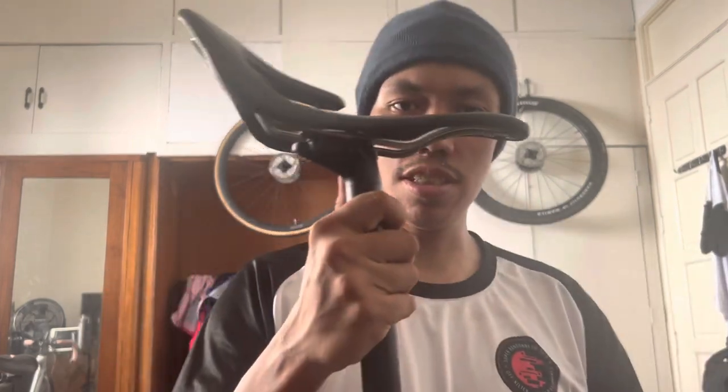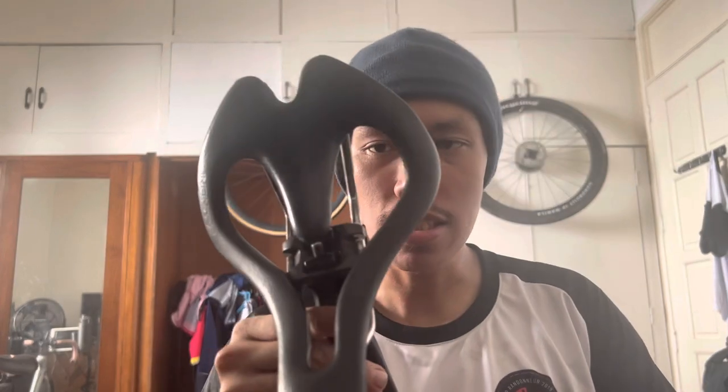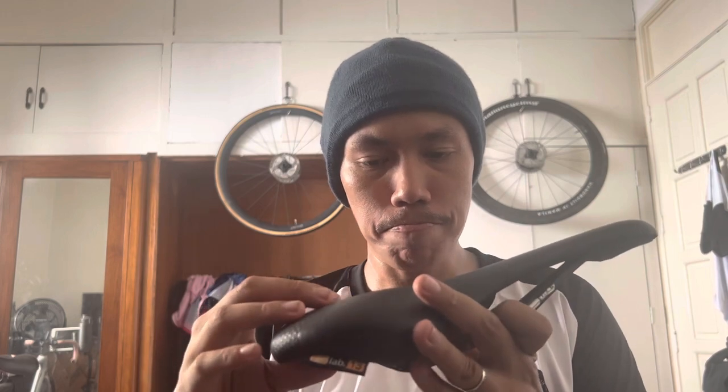Today I'm going to give a review on the Infinity saddle — it's a very strange looking saddle. The concept differs from normal saddles like this old SQlab one. With a normal saddle, your sit bones sit towards the rear and that's where most of your weight is concentrated, so you don't have any weight on the sensitive fleshy undercarriage parts.